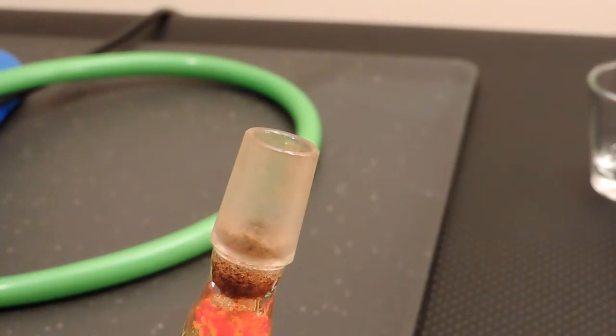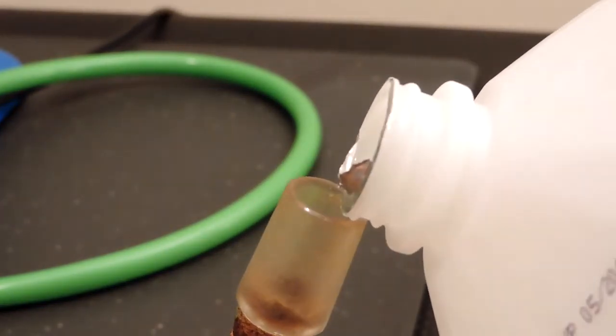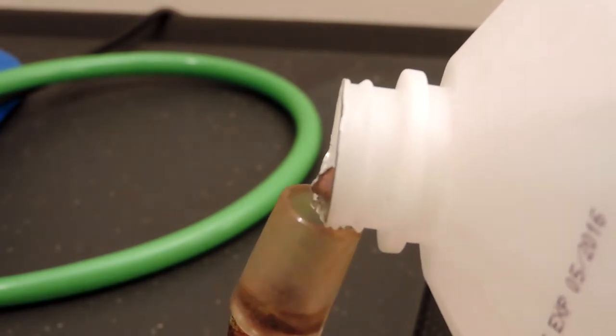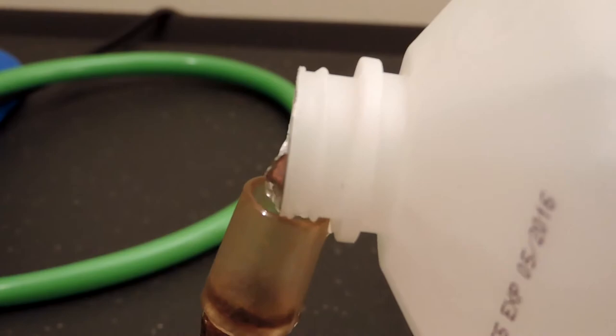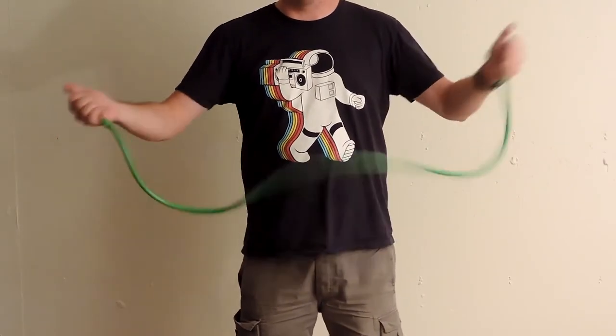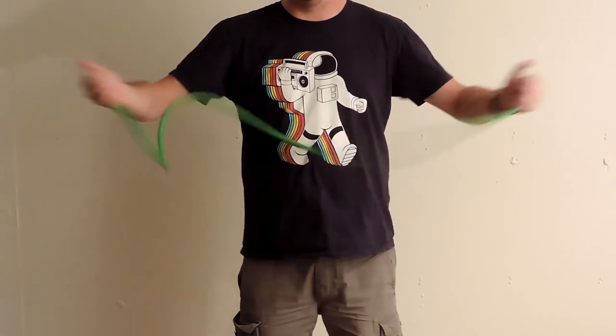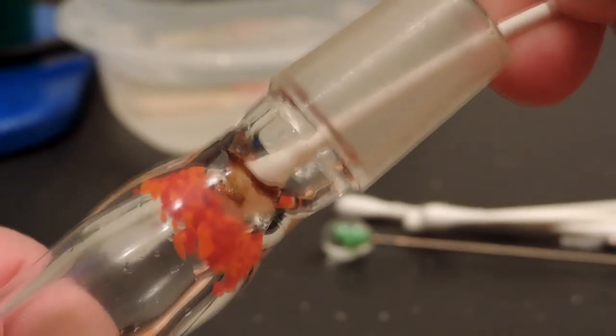To clean the whip, just hold the mouthpiece and the wand above the rest of the hose and pour in a few ounces of alcohol. Seal both ends with your fingers and then shake vigorously until the hose and the glass look clean. You might have to use an alcohol-soaked q-tip on stubborn areas near the herb chamber.